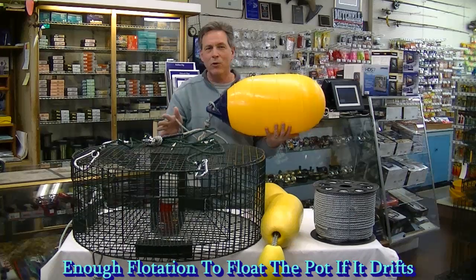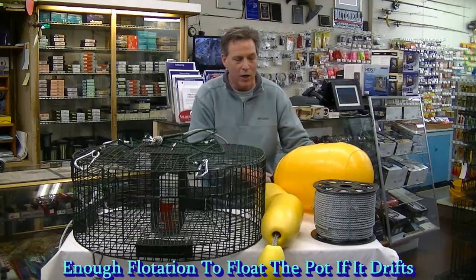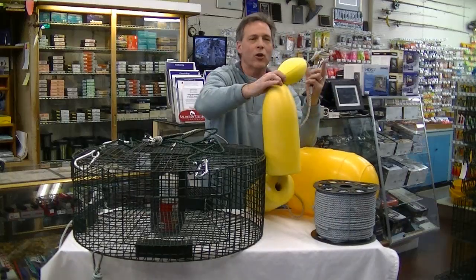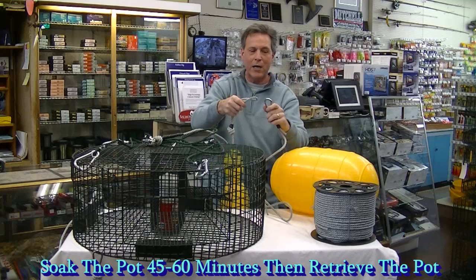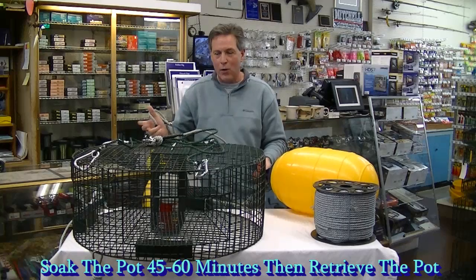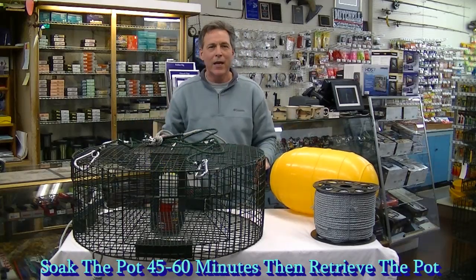This is going to make sure that your pot does not float away. If your pot kind of slips away from the current or slips off the edge where it's at, this is going to float your pot along with this series of buoys right here. I'm going to attach this large buoy to this series of buoys right here with the stainless steel snap. Then you can let the whole works overboard and soak your pot for anywhere from 45 minutes to an hour, then retrieve it.